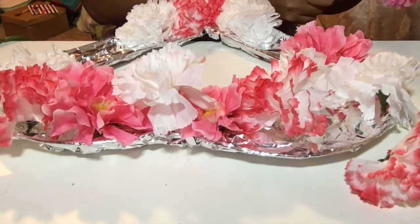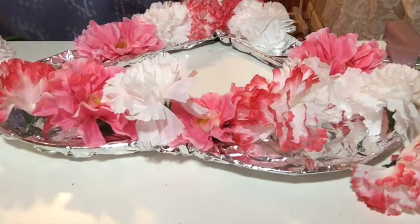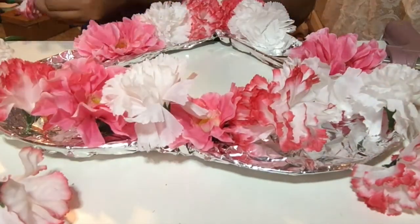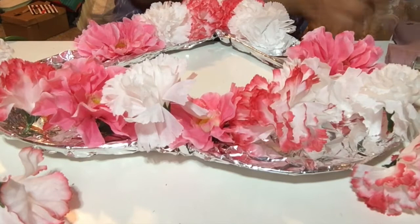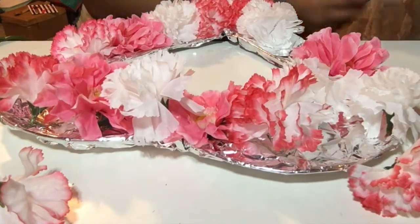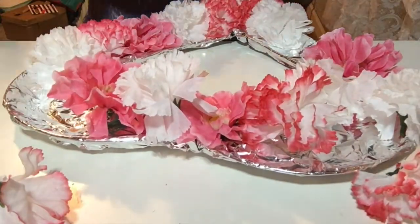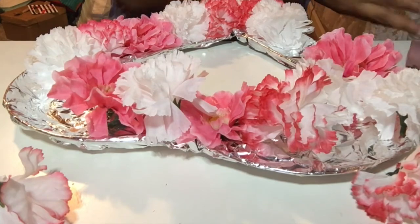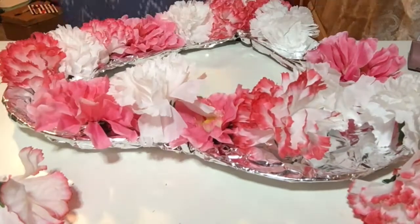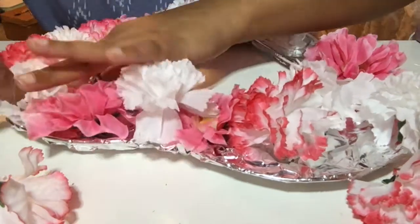This project took me maybe 15 minutes at the most. This was very, very easy, very, very inexpensive, and this is a cute way to decorate your space. These are the flowers that I chose to go with my color scheme in my room. You can add a lot of different things, but I just wanted something simple as a focal piece on my wall.